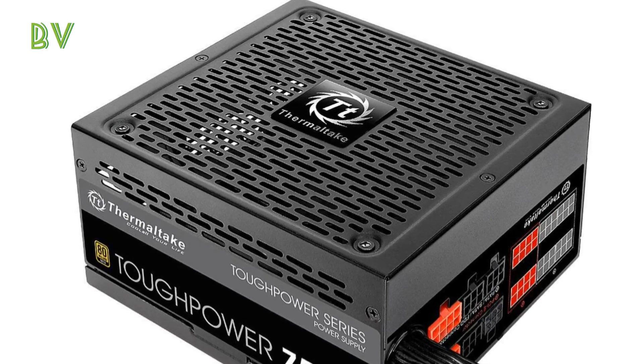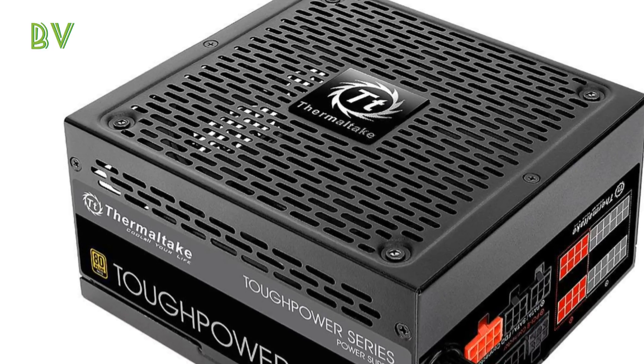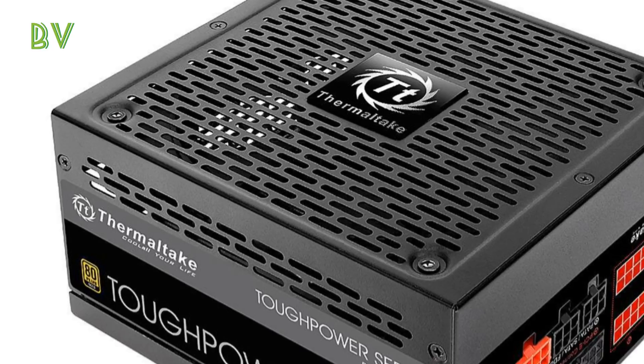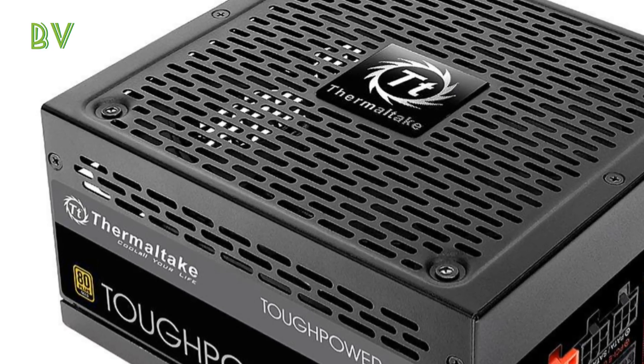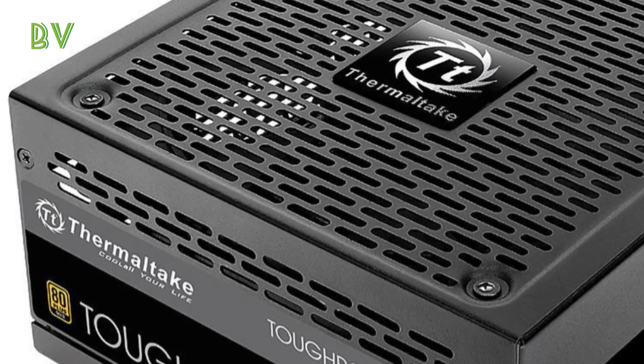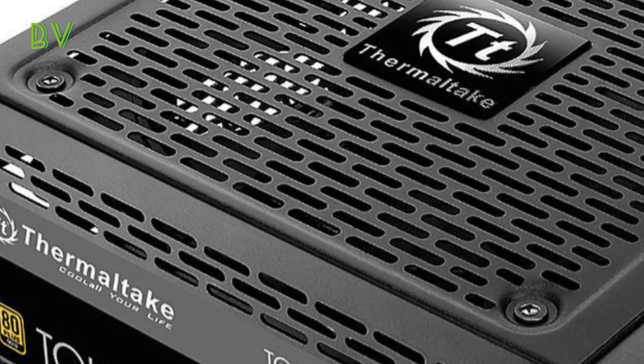Hello guys, welcome back to another video. This is the latest update — the Thermaltake Tough Power 750W modular unit is marked down to $75, new from $110. There's also a $25 mail-in rebate available, bringing the price down to